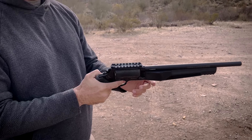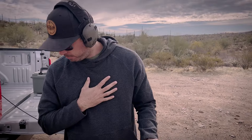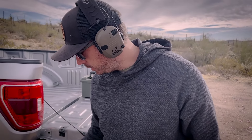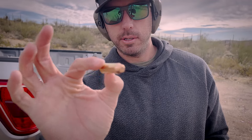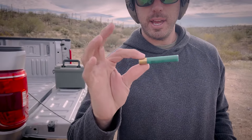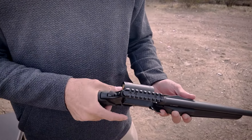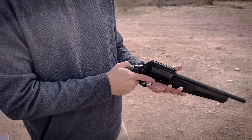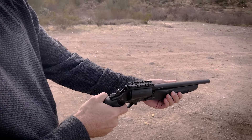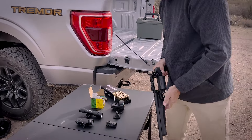It doesn't have as much kick as I thought it might have, and these are some big boy rounds. My favorite part is it can shoot these 45 Long Colts at 250 grains, or it can shoot these 410 shotgun slugs. These ones are birdshot — I want to shoot one just to see how much kick we have. Whoa, that had a lot more kick!